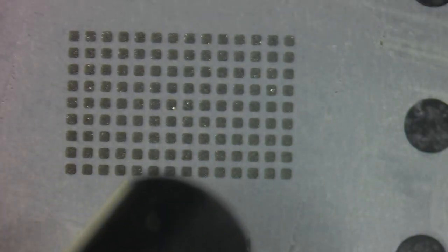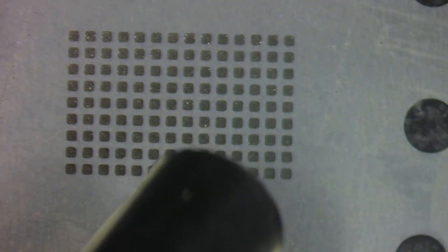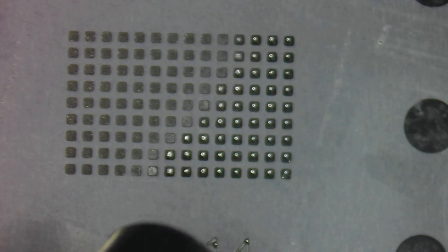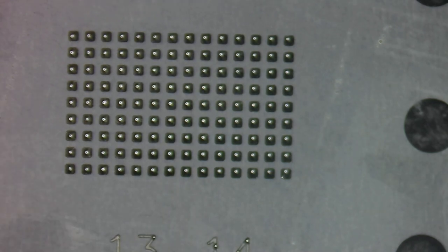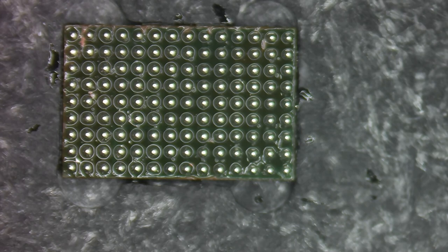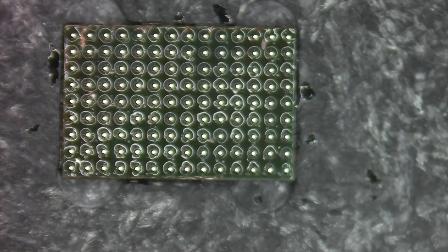I'm going to come in with my heat gun set at about 300 degrees Celsius, which is typically where I like to stay for the majority of this repair. We'll slowly heat up the stencil so the solder starts to form solder balls, moving across it just like that. Now we can lift the stencil up, then go back in with the gun one more time for one more flow to get those solder balls to center themselves.